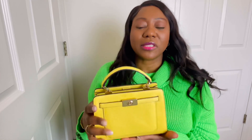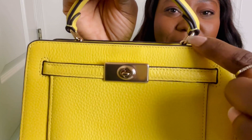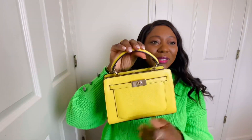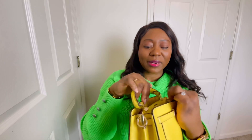It's smaller than it looks on camera, but it's really cute and surprisingly carries quite a few things. The hardware has 'Coach' written on it. If you know about Coach, the leather is soft and the craftsmanship is impeccable — they're very underrated. The bag has a little pocket on the outside, and when you open it there are two snap closures, two compartments, a small zip pocket, and another pocket on the side.